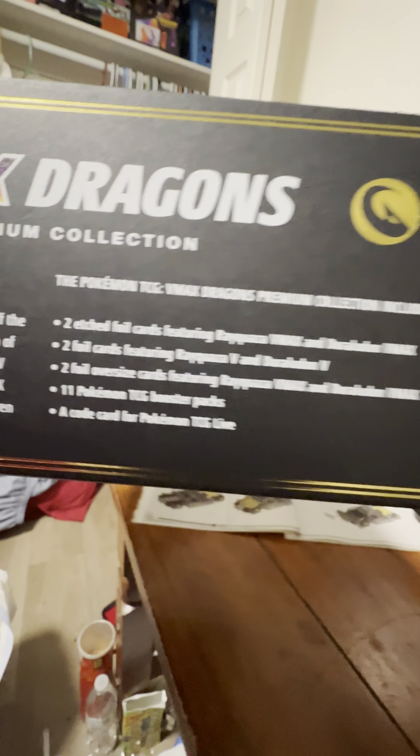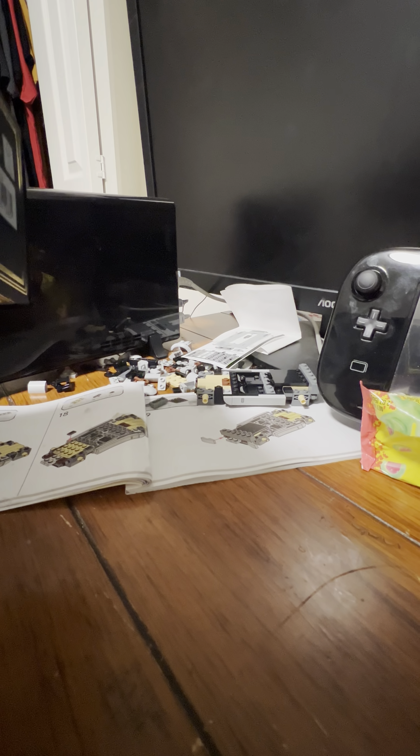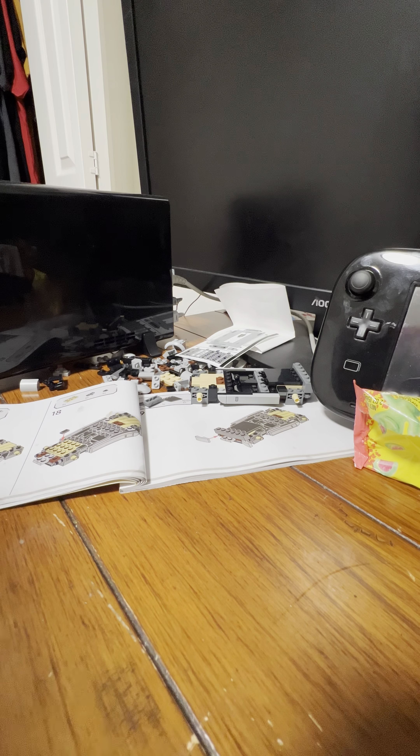This comes with 11 TCG booster packs and a code card. Let's get to opening! Hope you guys have enjoyed our content so far. Also go follow David on TikTok at David123 if you haven't already. Me and him are making content on Tuesday — which today is — and more tonight, then on Saturday, and maybe one more day during the week.